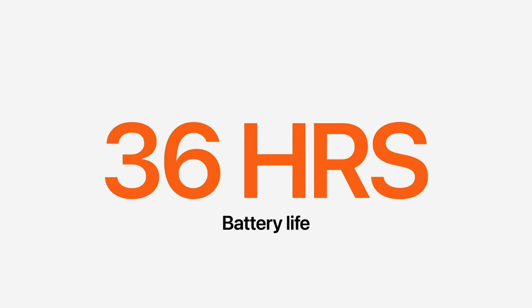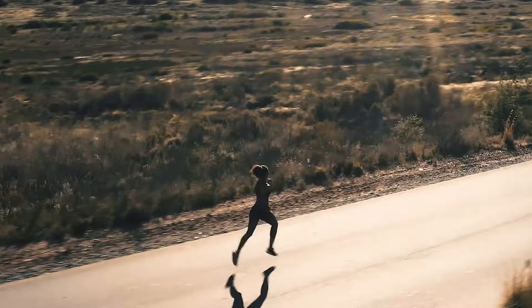With a longer battery life than ever, Ultra is built to last. It yields up to 36 hours for normal use, but up to 60 hours in low power mode — a feature that's coming soon to Apple Watch Ultra.